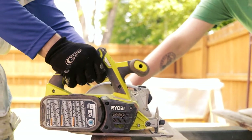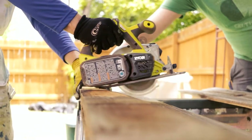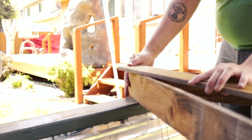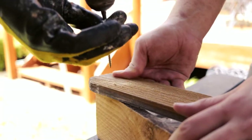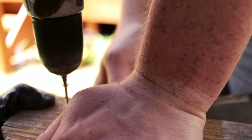Cut all the supplies like you see now. Depending on the dimensions of your garden beds, you're gonna cut the sizes to whatever size your garden bed is. We're gonna show you how we did it.